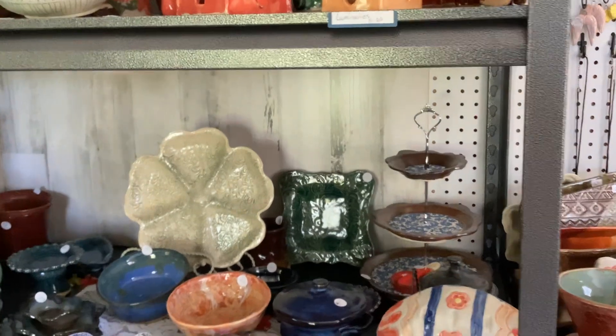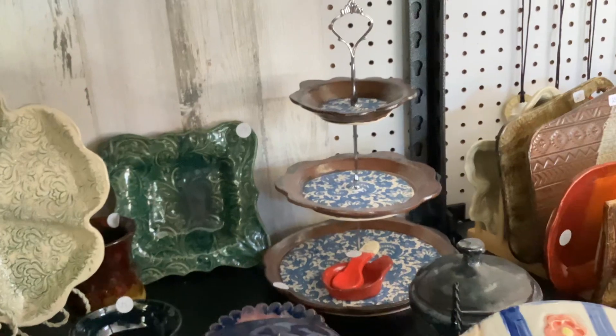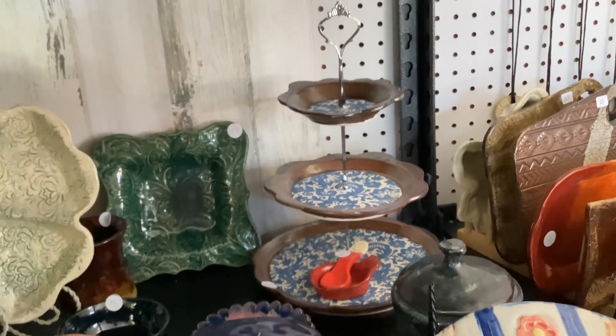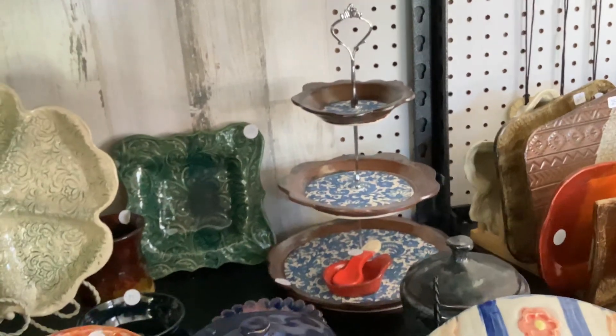You can see I have the tiered platters. You can take them apart and use the separate plates, or put two-tier or all three-tier — your choice.